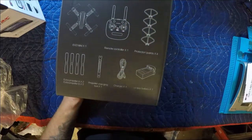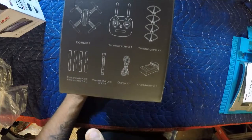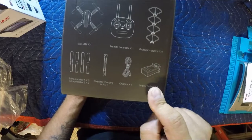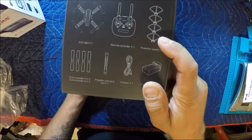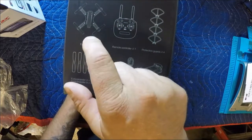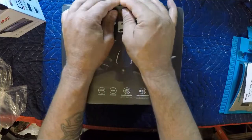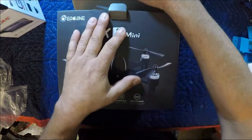Sweet guys, that's what comes with it — you got a set of props, prop changing tool, charger, one battery, four prop guards, your transmitter, and the drone. Sweet. I'm just pumped getting the damn goggles on that one, that's pretty sweet.